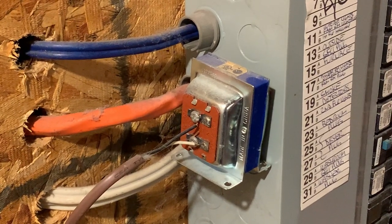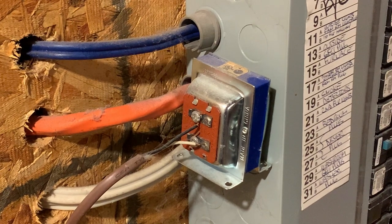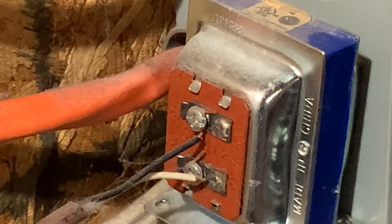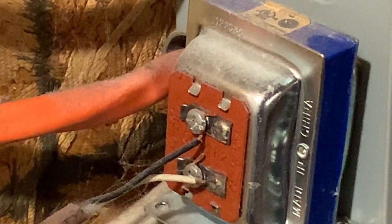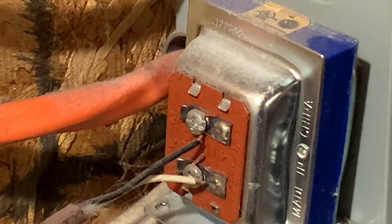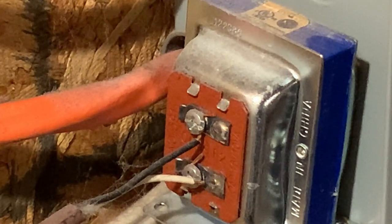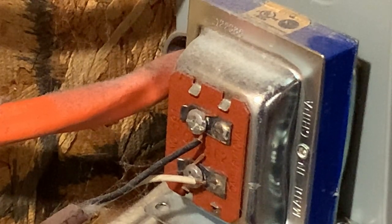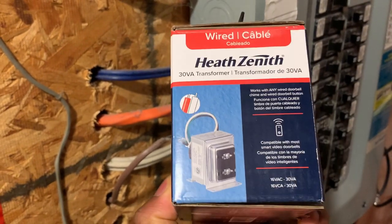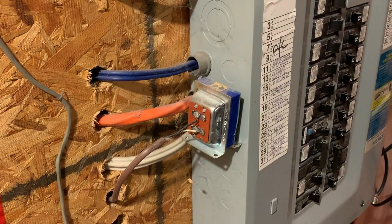Hi everyone, today I'm going to upgrade my doorbell transformer. This one is 16 volt 10 VA, and I'm planning to install a video doorbell — the brand is Ring, and they recommend a 16 volt 30 VA. I got this from my local Home Depot and I'm going to be installing it today.